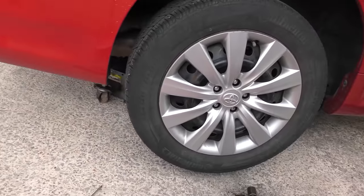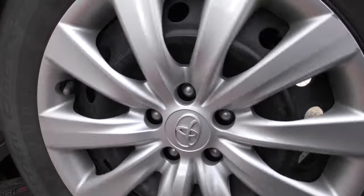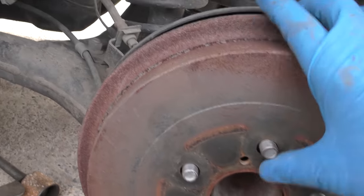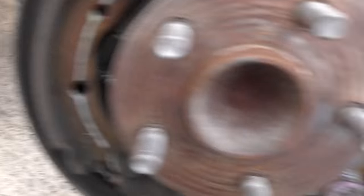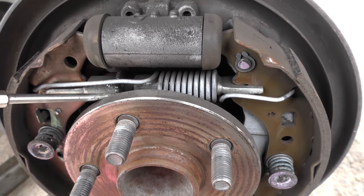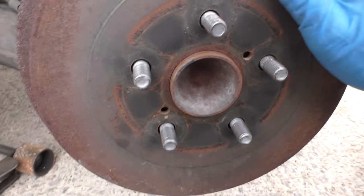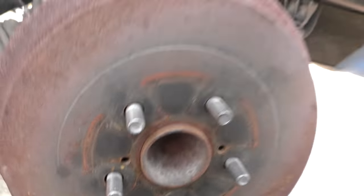Put the wheel back on and do the other side. Now we're on the other side of the car and you can see this spins too free too, so we're going to tighten this one up. Off comes the wheel, off comes the drum — a few whacks and off it slides. It's pretty much the same, it's got plenty of shoe left, but we're going to tighten it up a little. You can hear it click as it tightens up. Pumping the brake to equalize the pressure. Now we'll see if it spins — it's got a little drag, which is exactly what we want.